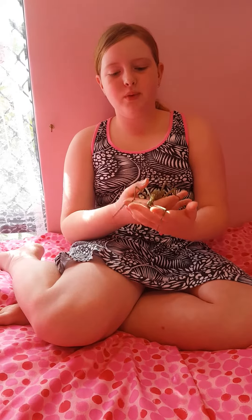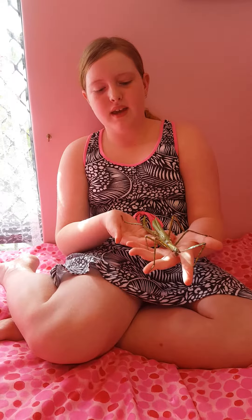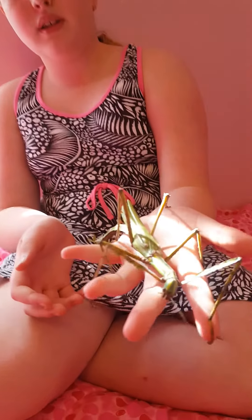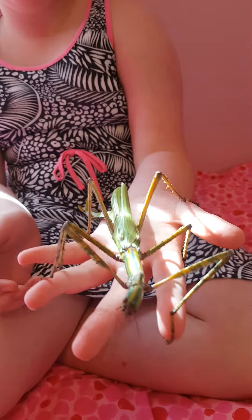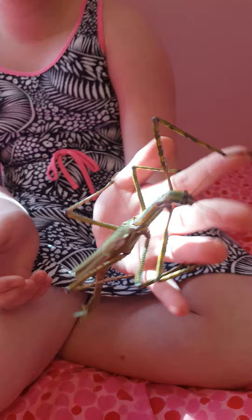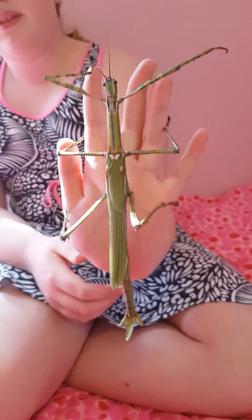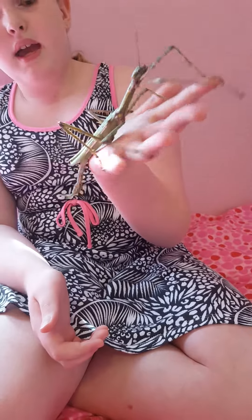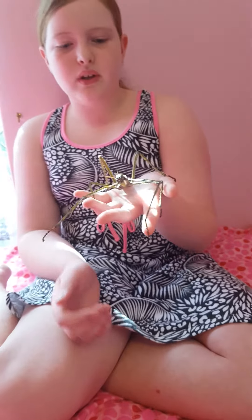Hello, the pearl girl is back and today Blossom will be joining us. She does look a little bit different than in one of our last videos because she has molted. Last time she was brown and now she's green. She's got wings — huge wings — and this is how the molting works.